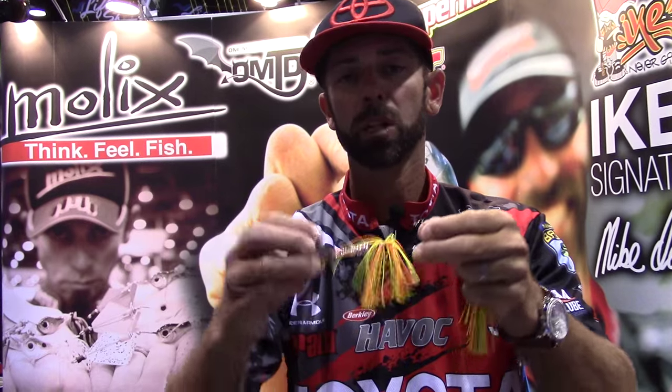Whether it's grass, wood, or boat docks — doesn't matter, you can throw this thing anywhere. Listen to me: if you're having a hard time catching fish, you want to show them something different and be unique on the water, try the brand new Mullix spinner and you're going to catch a lot more fish. Mike Iaconelli, ICAST 2015.